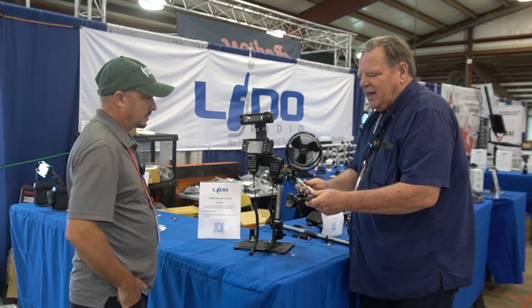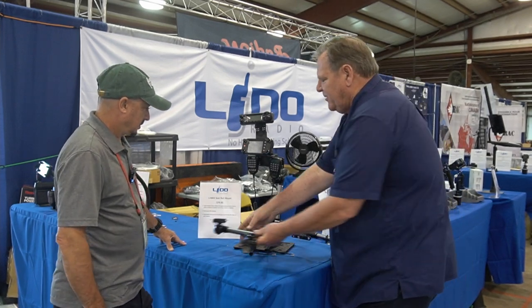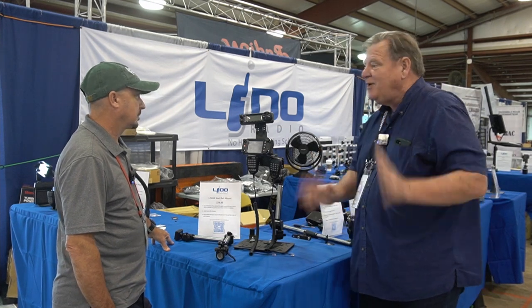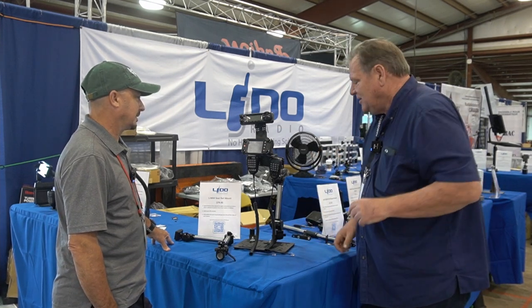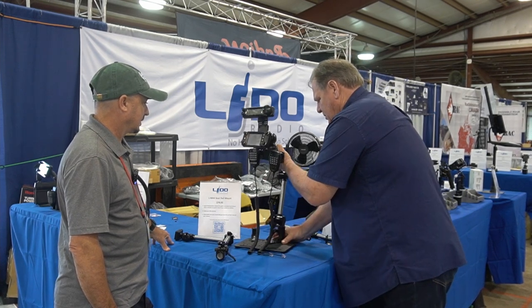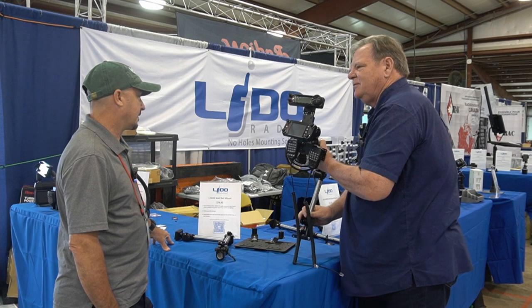The cool thing about the LMAX is it's got a quick release base. So you can have this in your vehicle and, let's suppose your wife says she doesn't want your radios in her car anymore — you just take this, release the base, and you can take the whole thing out.